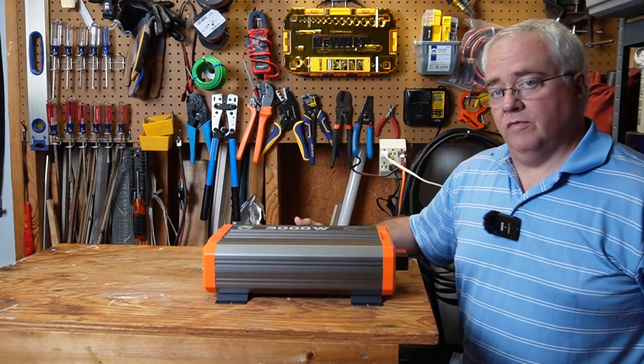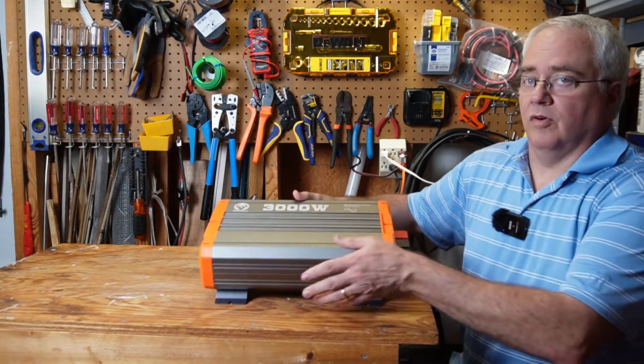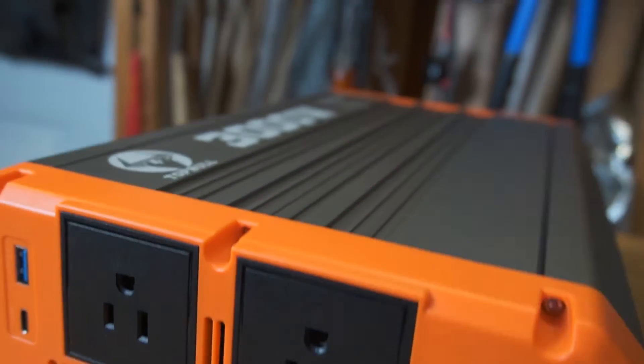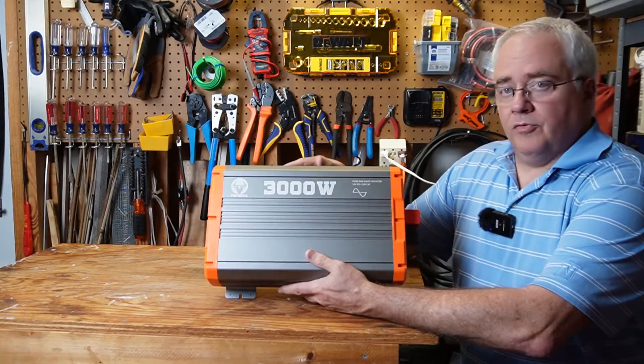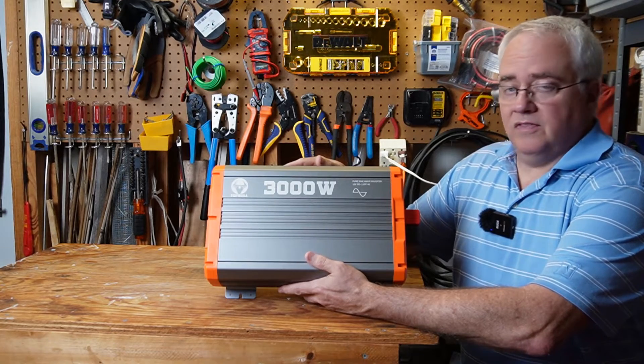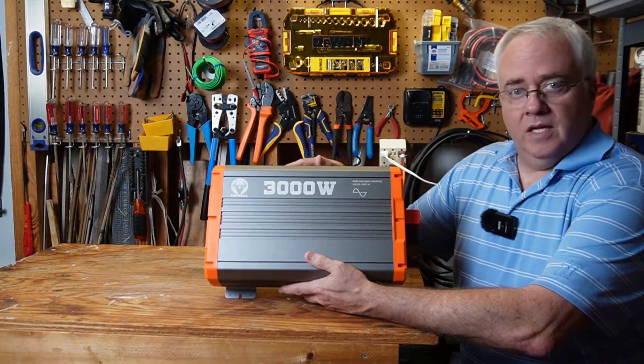In this video, I'm going to take a look at this 12-volt, 3,000-watt, pure sine wave inverter by Top Bull. Top Bull sent this out for me to review. I'm not very familiar with that brand, so I'm going to throw some tests at it and see if it stands up to what the manufacturer claims.